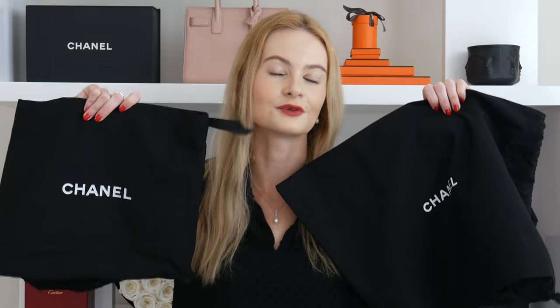When comparing the dust bags, the only main difference is the size of the handwriting proportionate to the bag. The handwriting on the fake dust bag is massive compared to the real one. There's also a difference in texture that's hard to see on camera — the real dust bag is a lot thicker than the fake one.